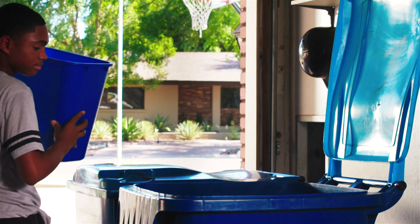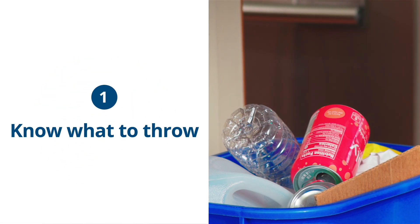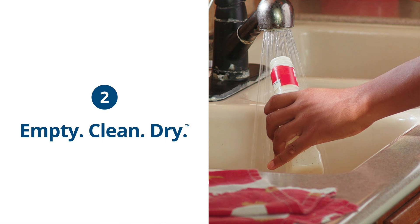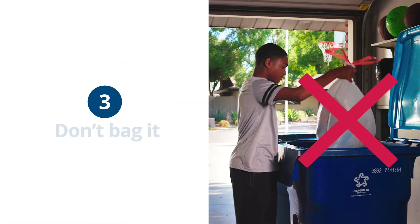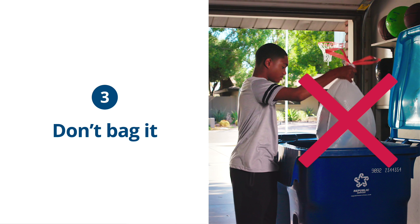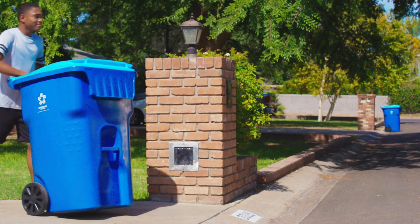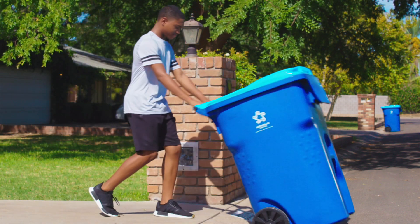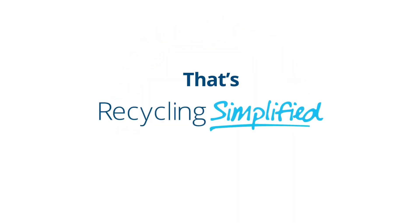Follow these three simple steps: know what to throw, empty, clean, dry, and don't bag it — to eliminate contamination and reduce the amount of recyclable material that goes into a landfill. It's up to us. Together, we can make a difference in our homes, our communities, and our world. That's Recycling Simplified.